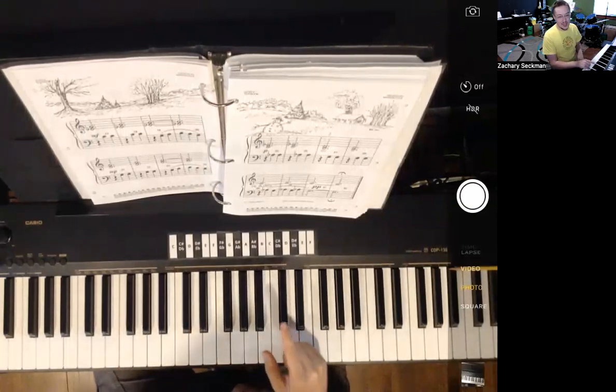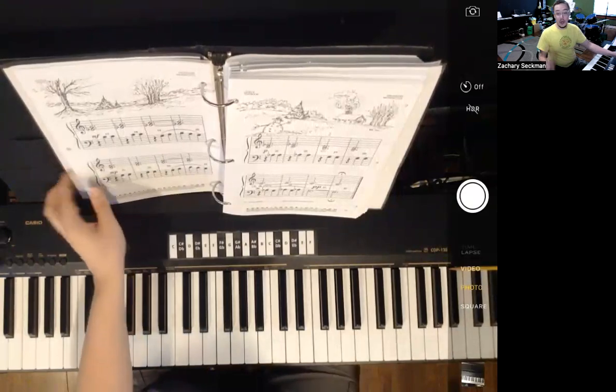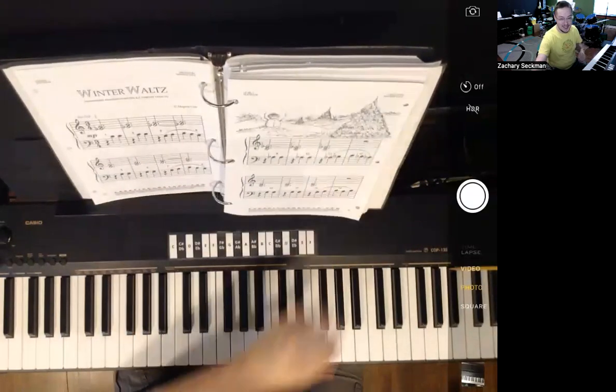Did you notice the fermata there at the end? That means we're going to hold that out just a little bit longer. Now what we're going to do is go back to the beginning and play all the way through with the accompaniment track this time.